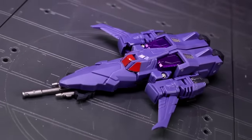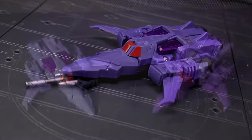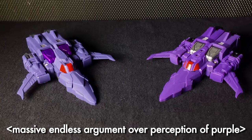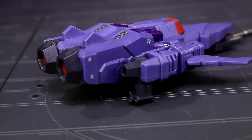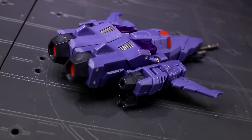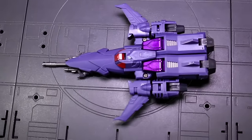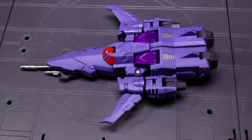Hurricane's purple plastic color has desaturated in hue compared to the original two-pack version, and I don't mind this. What I do mind is how he's using almost exactly the same purple as Tyrant — and honestly it's Tyrant who needs a bluer, more royal shade anyway. There's a weird change in jet mode where the old Hurricane had two screws up on the roof and the new Hurricane has none.